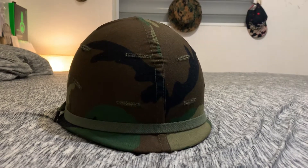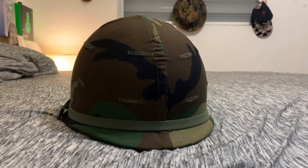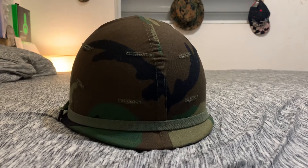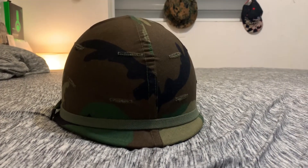Hello YouTube. Today I'm going over a product review of the J. Murray Grenada-era helmet, the 1983 M1 helmet, going over what I like about it and why it's a good purchase.